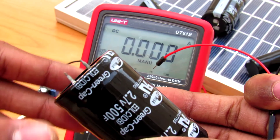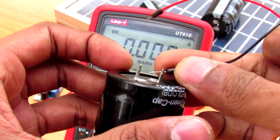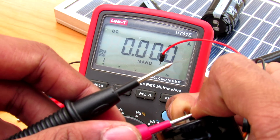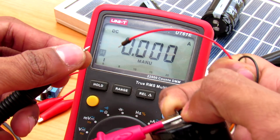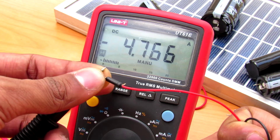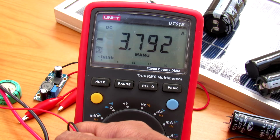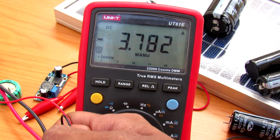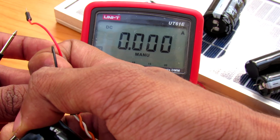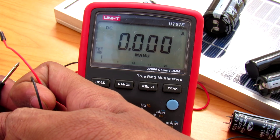Similarly, for the 500 farad capacitor, let me connect it with the ammeter. As you can see, the charging current is taking 4.7 amps. The current is reducing but the lead temperature is getting so hot I can't keep holding it, so let me stop for a second and let it cool.